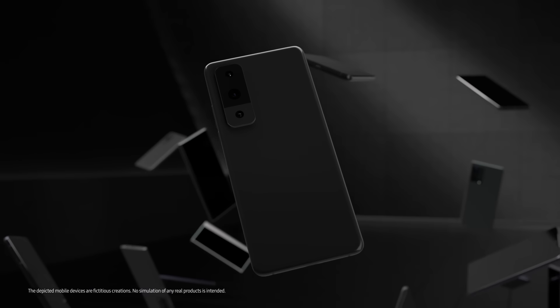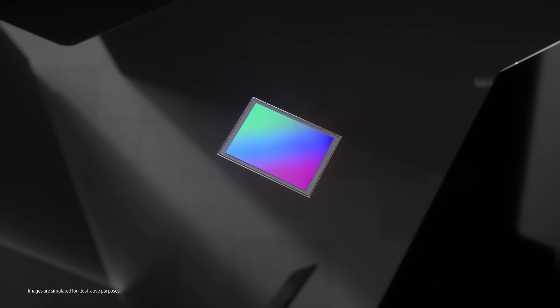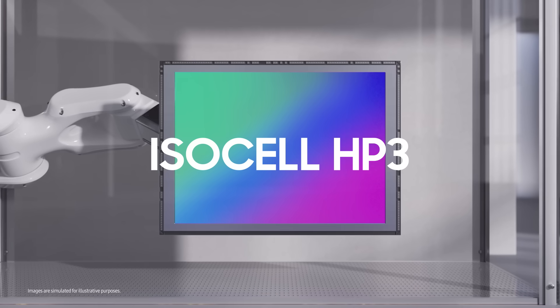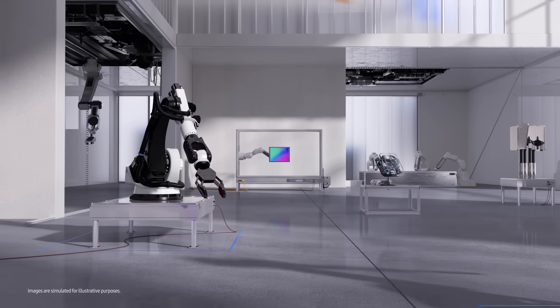Everyone says their smartphone has a pro camera. But isn't it time to go beyond pro? Introducing the all-new image sensor with epic resolution — ISOCELL HP3. Let's see how Samsung designed the 200 megapixel image sensor.